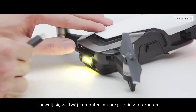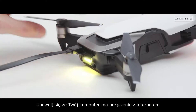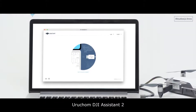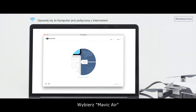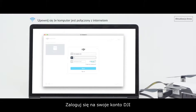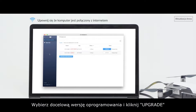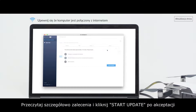Ensure that the PC is connected to the internet. Launch DJI Assistant 2. Select Mavic Air. Log into your DJI account. Select the corresponding firmware version and click Upgrade. Read the tips carefully and click Start Update after confirmation.